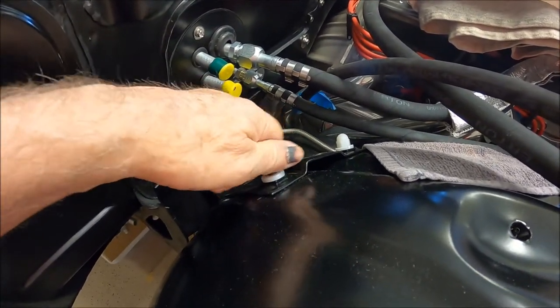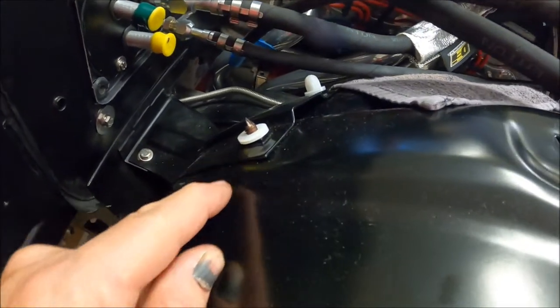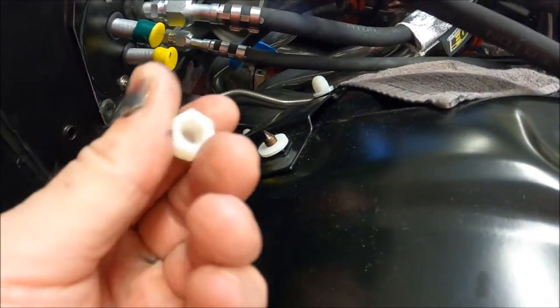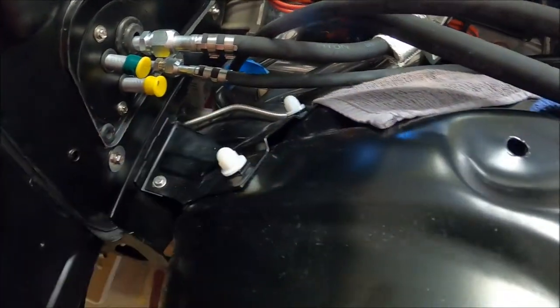I did this just kind of temporarily — these are the 5/16-18s that attach the inner fender to the bracket, and man, those things are sharp, they're wicked. So I went and bought some nylon 5/16-18s. I don't know, I might leave them on there — that'll look half bad. Anyway, that'll keep me from tearing myself up when I'm back here hooking up the rest of the AC lines and getting the heater hoses routed.